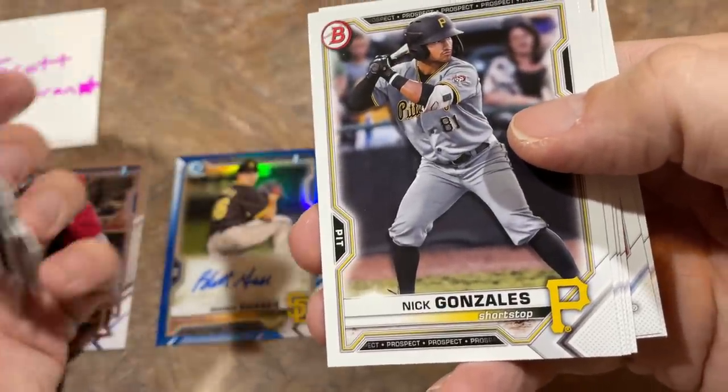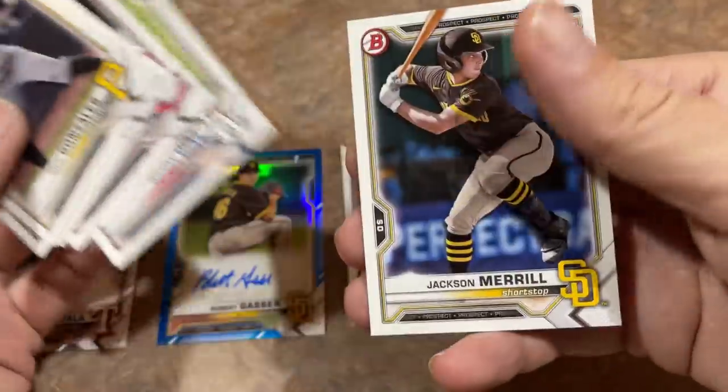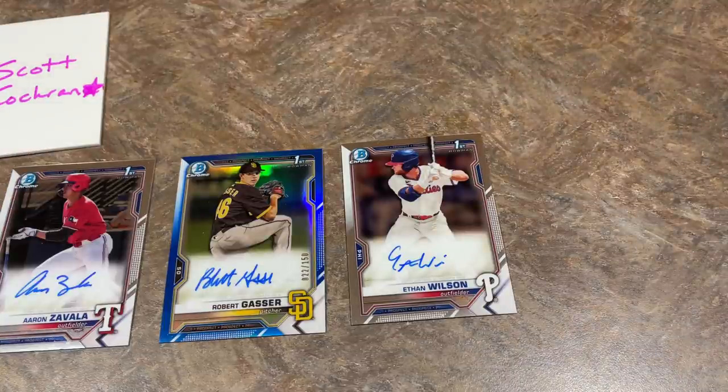Nick Gonzalez — he was the Pirates' number one overall pick last year; we'll probably see him at the end of this year or midway through. Last card is Jackson Merrill. That'll do it, folks. 2021 Bowman Draft is out and it's good — I like it. We'll be breaking it tomorrow, right after lunchtime on the East Coast, probably about 12:30 p.m. Eastern time. Sorry about the auction, folks. I'll likely do an auction again on Sunday or Monday. We've got New Year's Eve and New Year's Day coming up. I'll still have videos for you. Thank you very much for watching. I hope you guys have a great rest of your evening, and I will see you all tomorrow for the live stream. Good night, everybody.